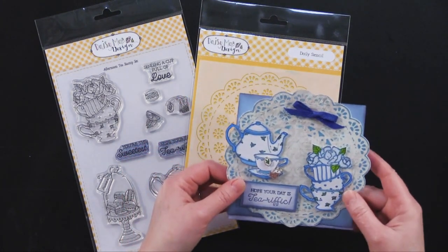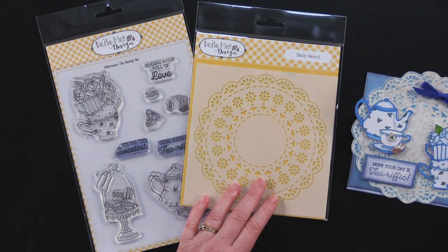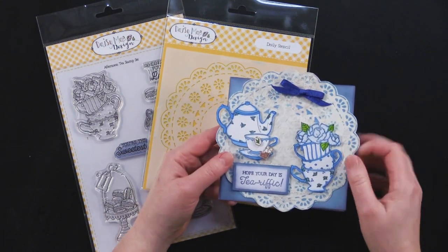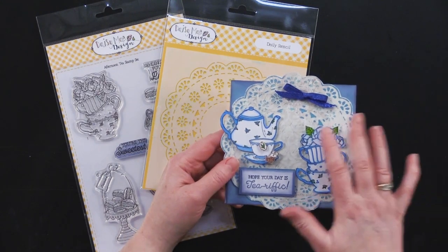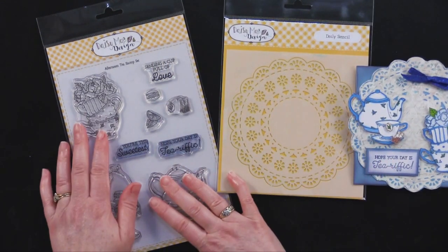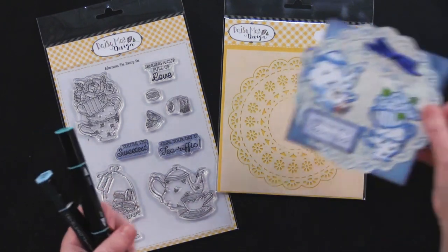Very cute, and if you've never made an easel card they really are very simple. Debbie used opal polish — lavender blue opal polish — with her stencil. The background paper she used was from an abundant floral paper pack, a cream colored patterned paper. She went ahead and used her stencil on that with the opal polish, and while that was drying she used the afternoon tea stamp set as well as some great tri-blend markers to color her teapot.